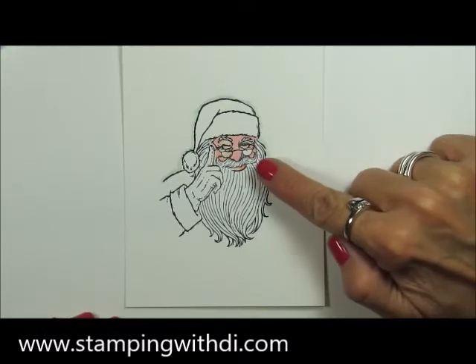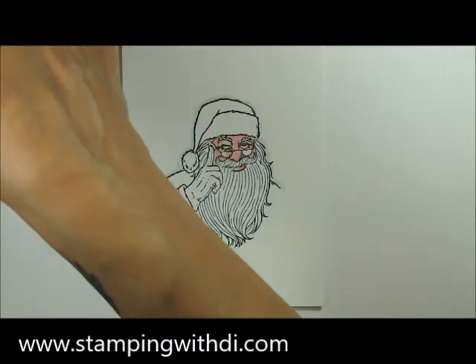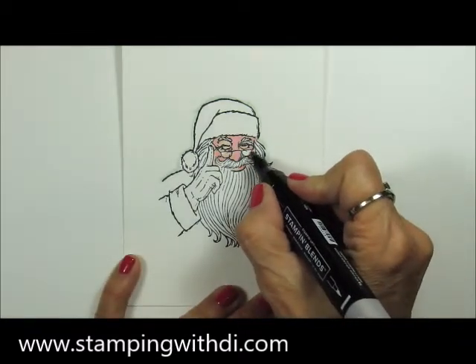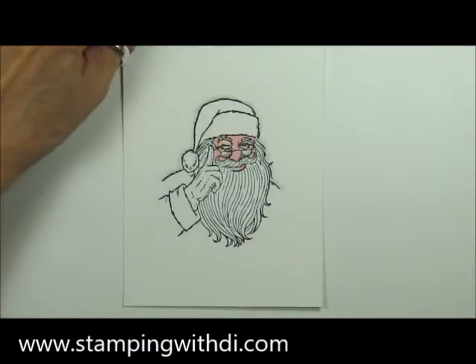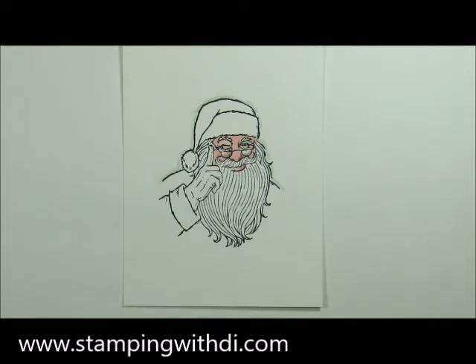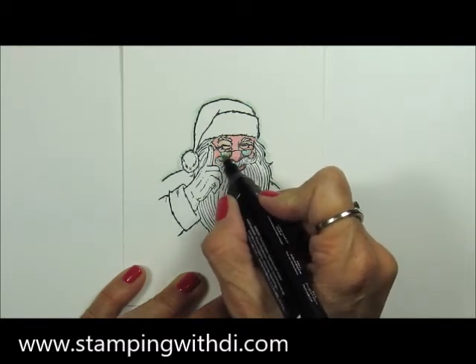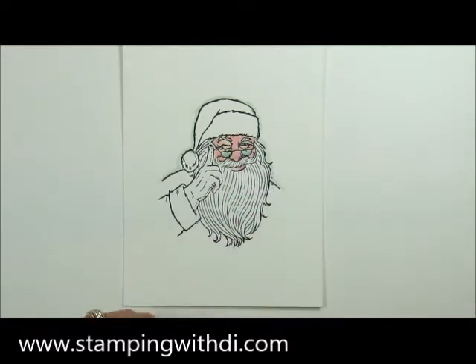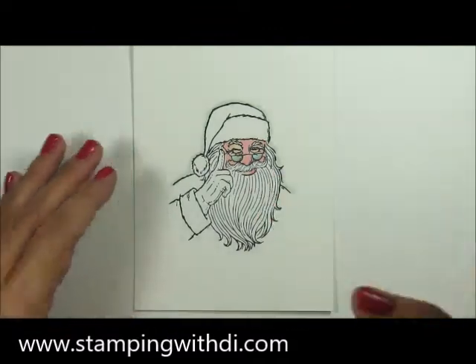Now I want to add some color to his glasses — this is really fun. I'm taking the light Pool Party and light Gray Granite. Take your light Gray Granite and put just a little bit of gray on the bottom of the glasses, then take the light Pool Party on top and bring it down into the gray. This gives the look of glass. Now he's got these fun glasses on!